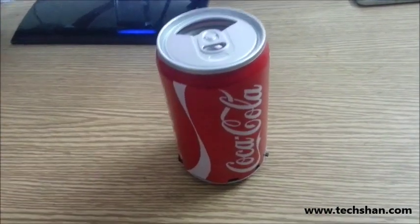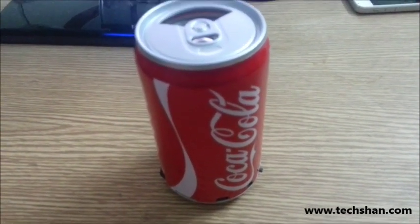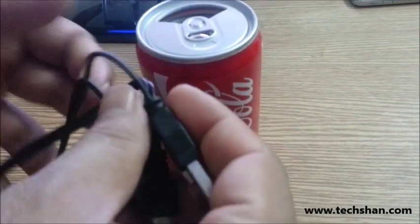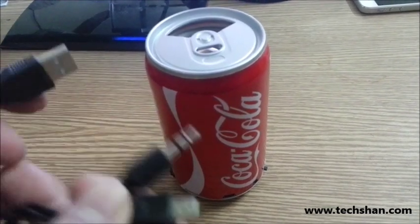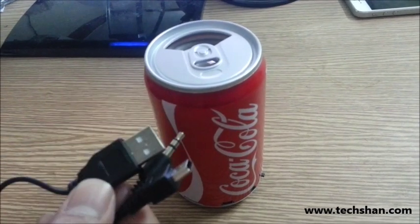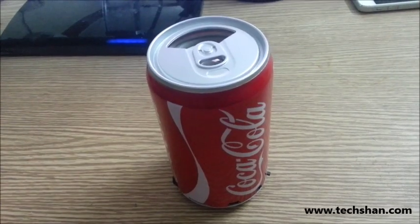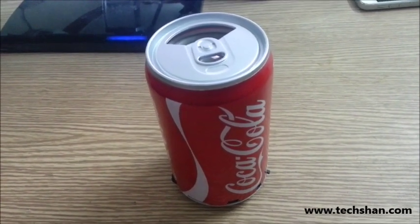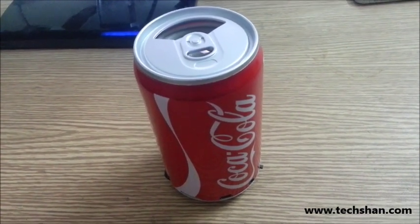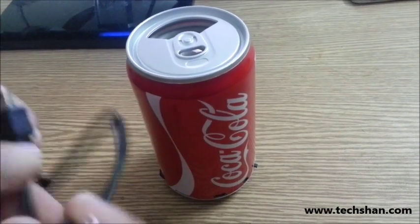Another interesting thing about this speaker is that it has inbuilt FM radio. It also comes with a USB cable used to connect the speaker to any of your devices such as your iPod, iPhone, iPad, PC, or Mac. It has an inbuilt battery which can last up to two hours on continuous play, powered from the USB port.